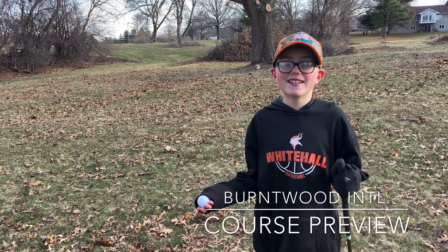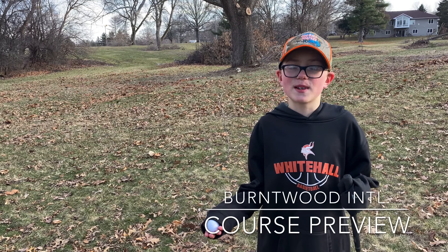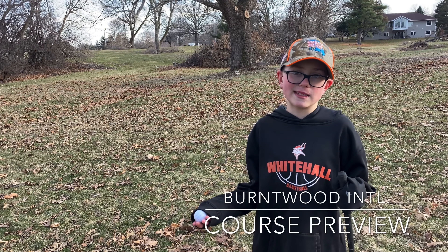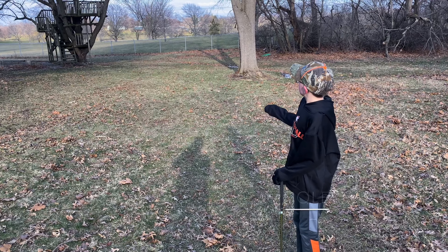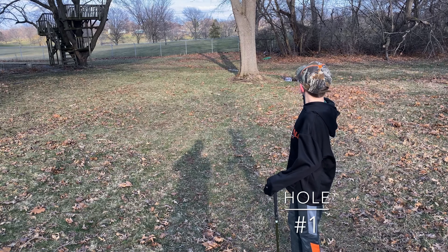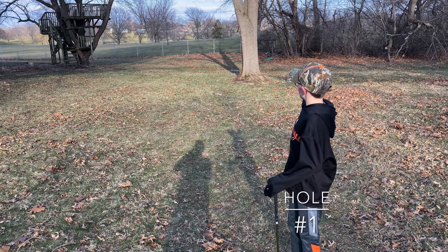Welcome to the Burntwood International Golf Experience, where you can have all of your best golf experiences. This is the hole where we have to make sure we don't hit any of the trees, and there's a big water hazard.